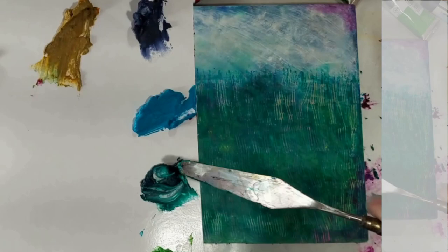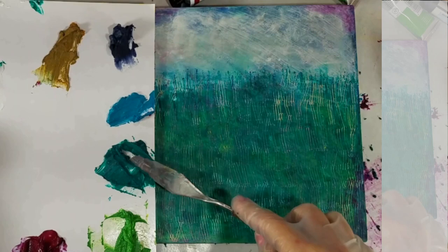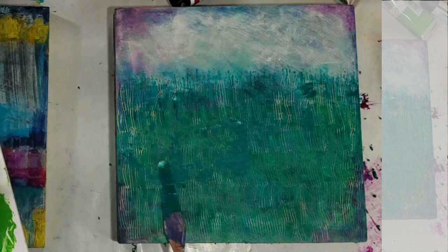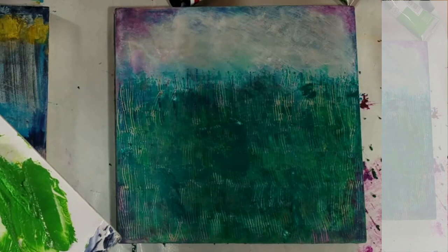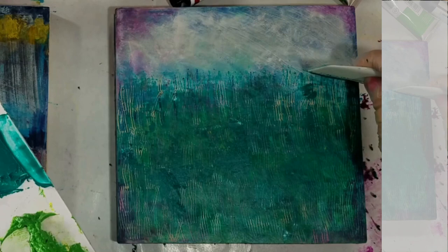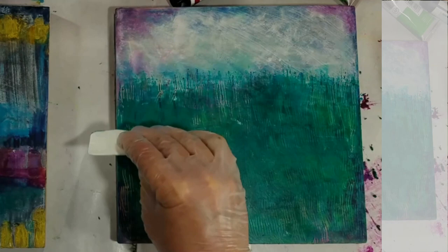So I'm going to go into the phthalo green. I need a little more wax. It does have a little white, but I'm not real worried about that. It's a substantial difference between this green and that green, so I think we're good. Look at that — that's what I'm looking for.